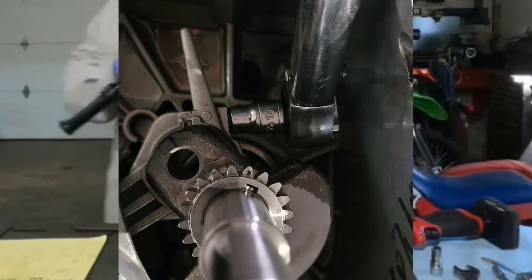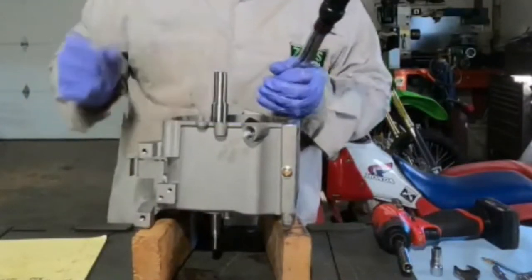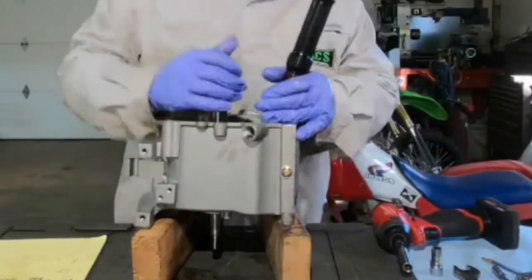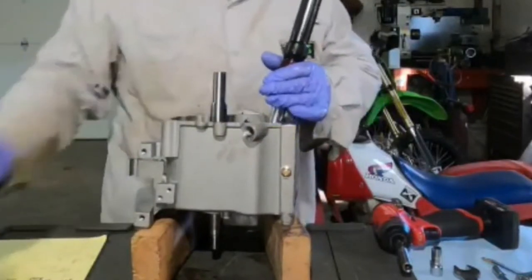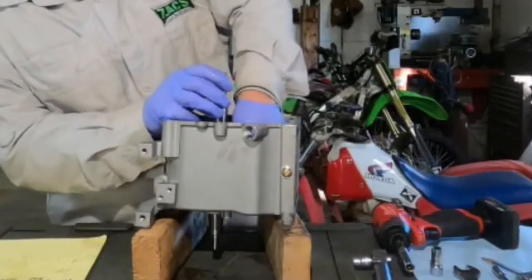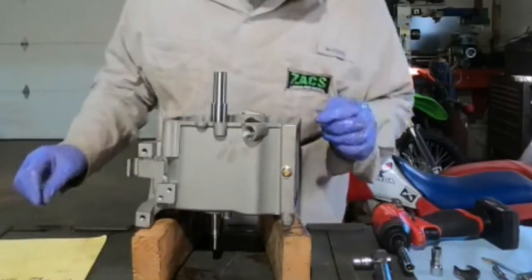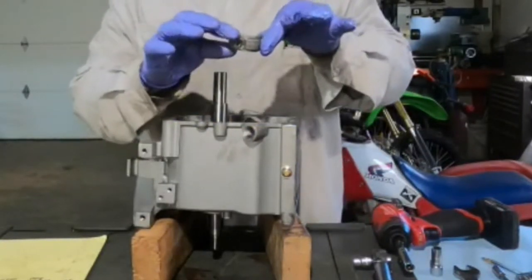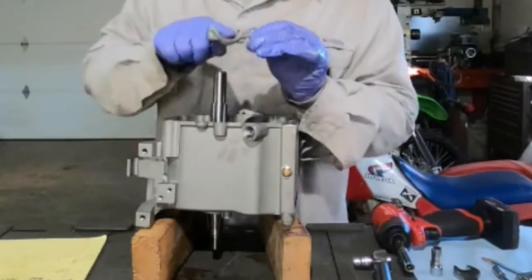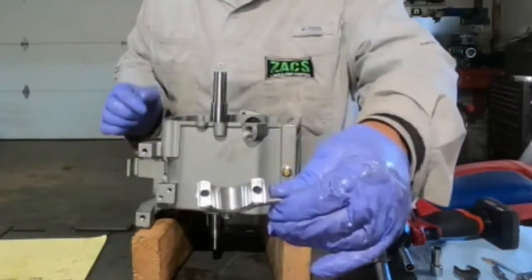I put my 10 millimeter on to do the other side. On one side I have to use my little adapter to make it the right length; on the other side I just wind up using the socket. Both of the rod bolts are out — they're both the same length. Take the bottom half of the cap off. The bearing surface in there looks pretty good.